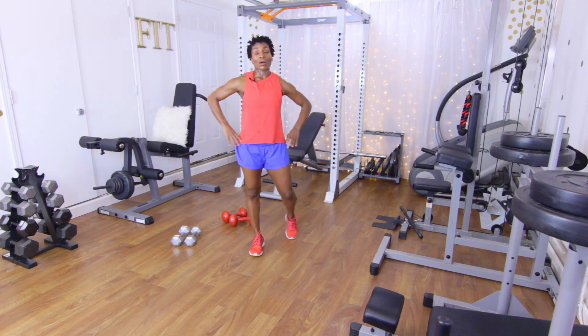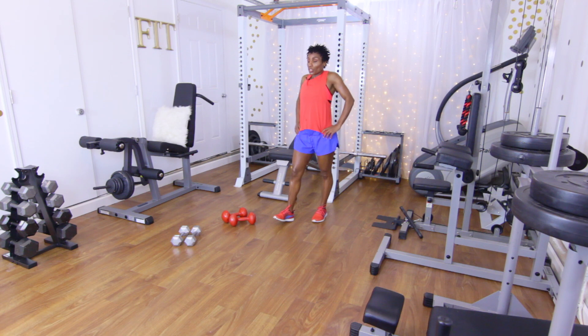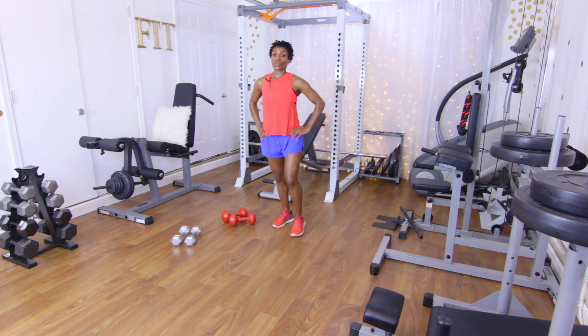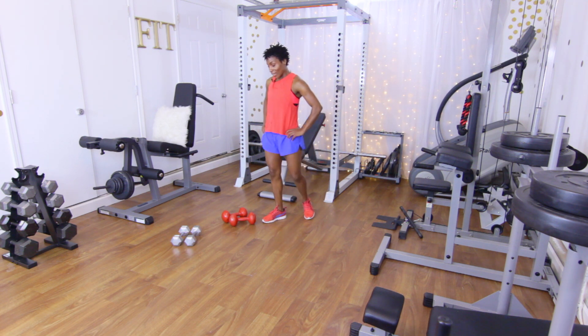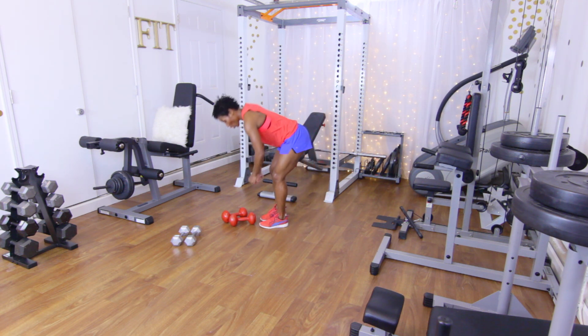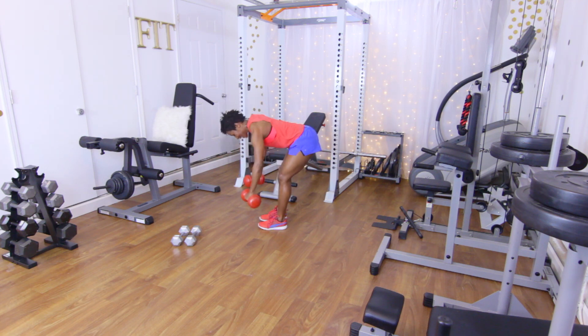We have 10 reps left! Do a couple of shoulder rotations to the back and to the front — my shoulders are spent and burning. Back to the top, last tri-set. 10 reps, grab those dumbbells, hinge at the hip: one, two, three, four, five, six, seven, eight, nine, and ten. Good.